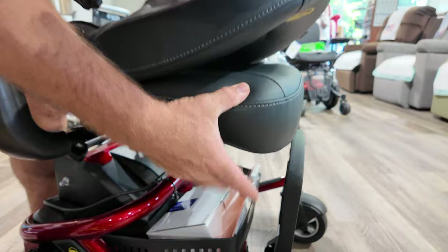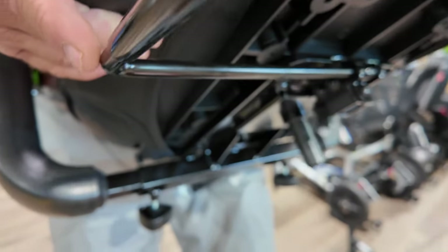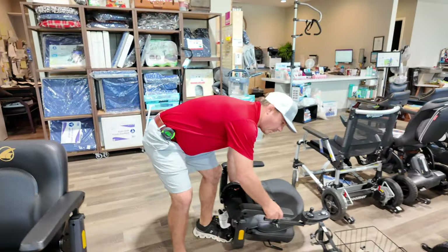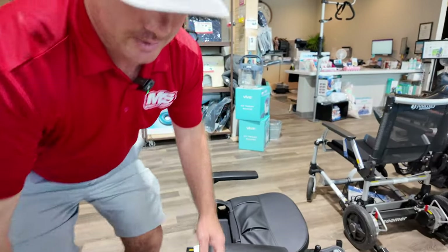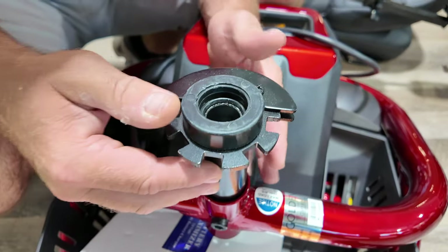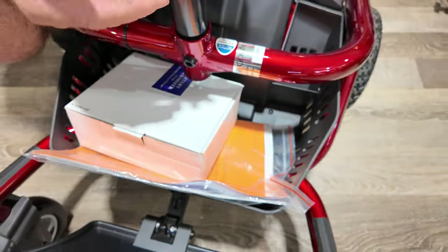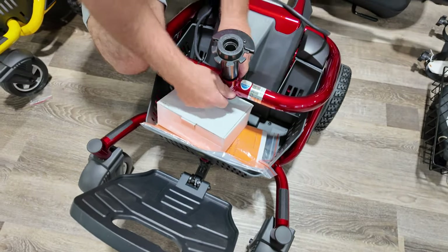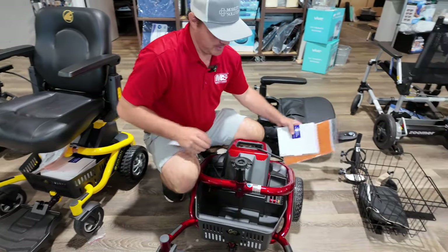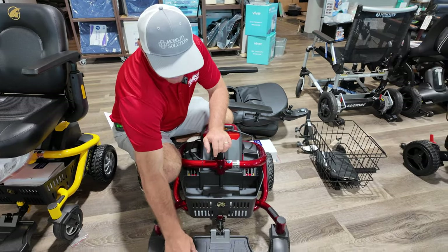Now what they did with this is you do have to release this to pull the seat off. Your foot plate — when you get this in from shipping, this is all going to be put together. You have two options of seat heights; you can lower this down or raise it up, but you do have to remove this bolt. You have a little basket underneath here, and this is your charger.